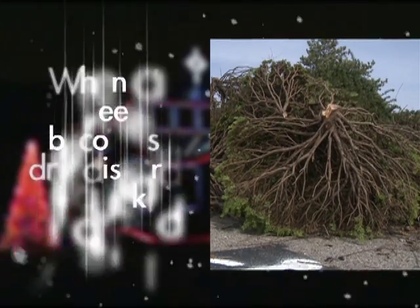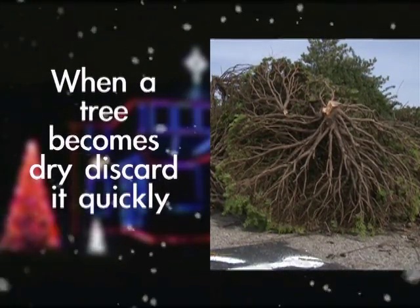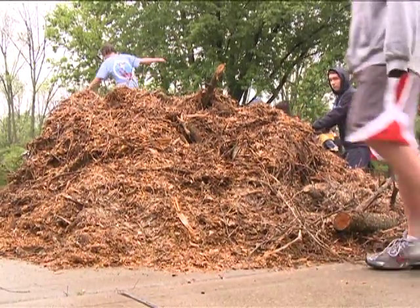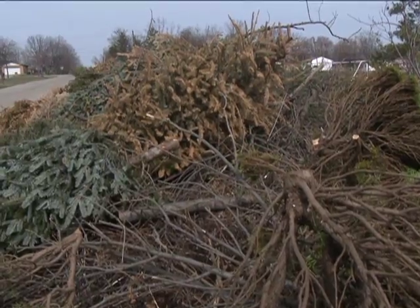When the tree becomes dry, discard it quickly. Westchester chips trees for mulch to use in the parks, or trees can be disposed of with the weekly trash.